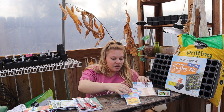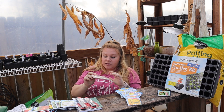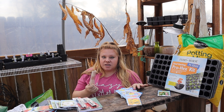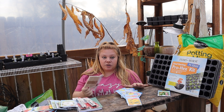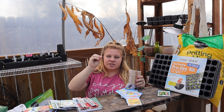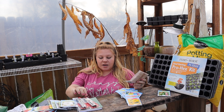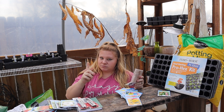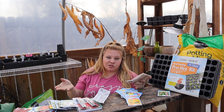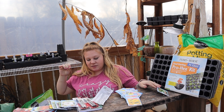The next thing I got is popsicle sticks for extra plant tags. I've heard the marker on them can get smeary when wet so it's not as readable, but they were ninety-seven cents and handy, so I grabbed them since I couldn't find any plant tags.